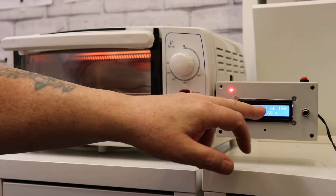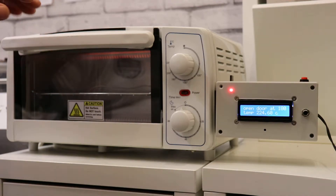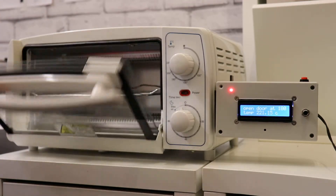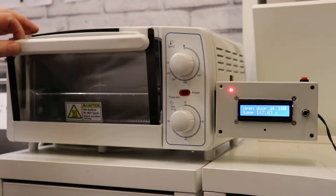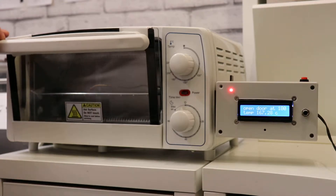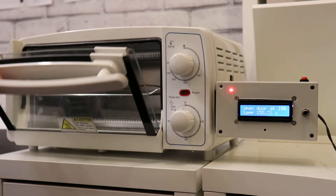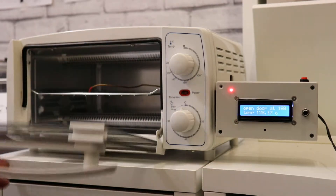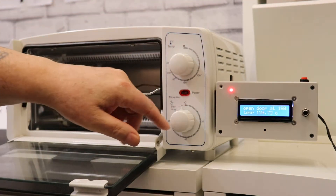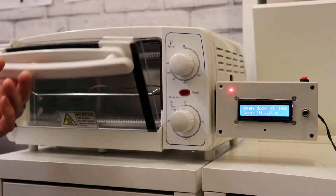I've just put on there 'open door at 190'. So basically when it reaches 190 degrees — to let it cool down slowly — when it reaches 190 I'll just open the door. Well, there's nothing in it now, so it's at 190 degrees there. Basically when it reaches 190 I'll open the door a little bit.